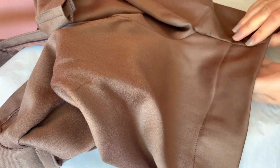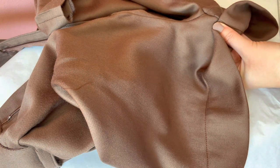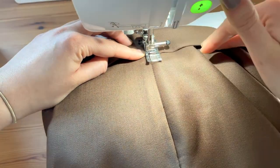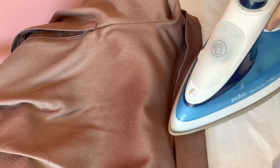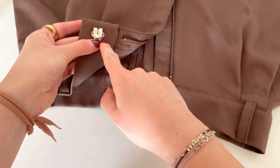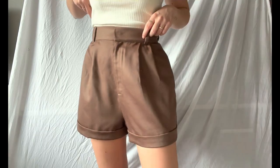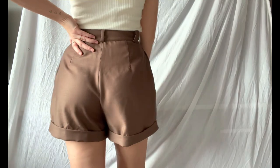Now fold to the next and final marking to get a nice cuffed hem. Secure the cuffed hem on the side seam by making a stitch in the ditch, then give it a good press. The last step is to add closures. You're done! Now take some pictures in your new beautiful shorts and don't forget to show your result on Instagram and tag Sew It Yourself Pattern. Thanks for watching and I hope you enjoyed the video.